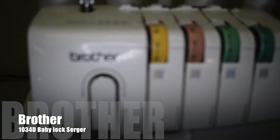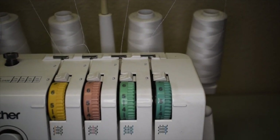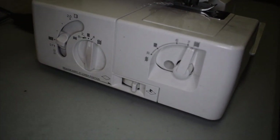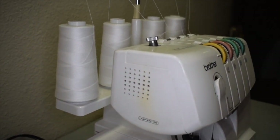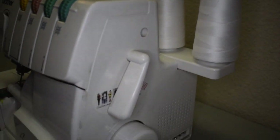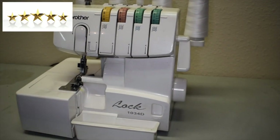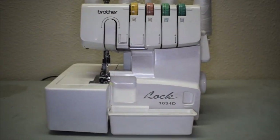Up first we have the Brother 1034D, which is a home serger — this is a Baby Lock three-to-four thread serger with differential feed. This sewing machine is designed to finish the edges or hems of a wide range of fabrics, anywhere from formal fabrics to linens to stretch fabrics, and I actually use this on quite a few different types of pleather and leather-type fabrics. This machine is a workhorse — I absolutely love it, and it is such a huge staple in my shop. It has the ability to stitch up to 1,300 stitches per minute, which is pretty fast, and I use it on pretty much all of the costumes and clothing that come out of my shop.